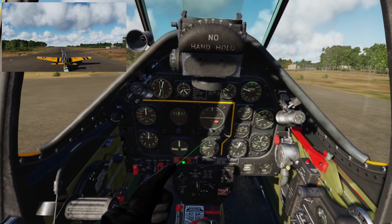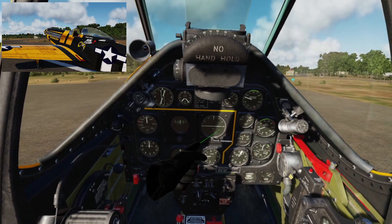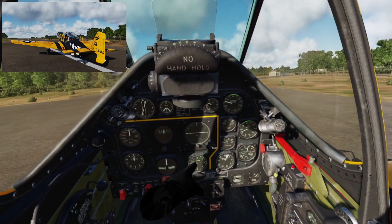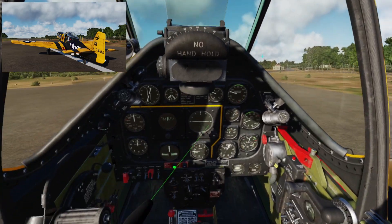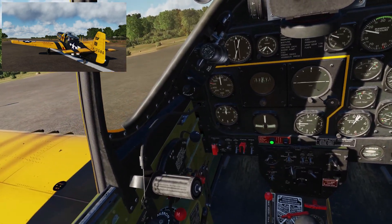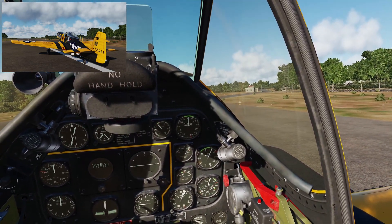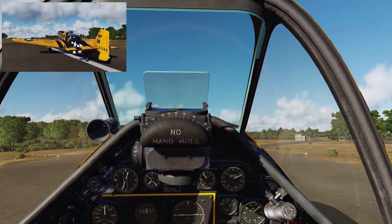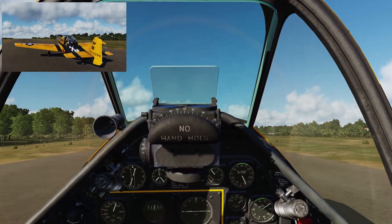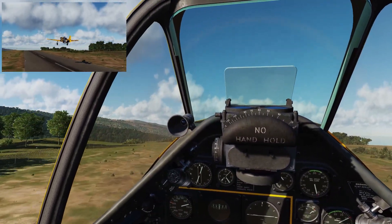I'm going to pull the stick all the way back to lock the tail wheel. Last thing before we go — double check trims are good for takeoff. I'm going to uncage this instrument here — our artificial horizon. It's unreliable and drifts a lot, so it's best to uncage it once you're in position ready to take off rather than let it swing out of calibration while taxiing. Prop RPM all the way forward. With the brakes on, we'll bring up to 30 inches of manifold pressure — then release the brakes and slowly put the power in so we don't lurch.